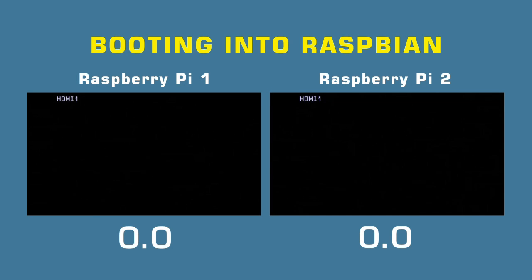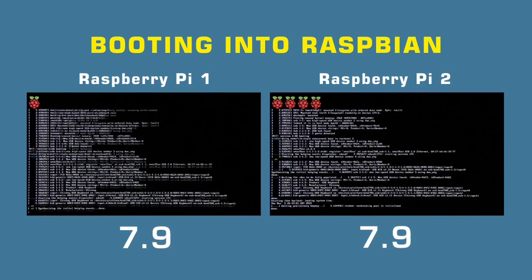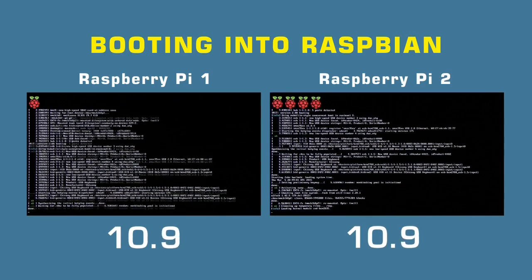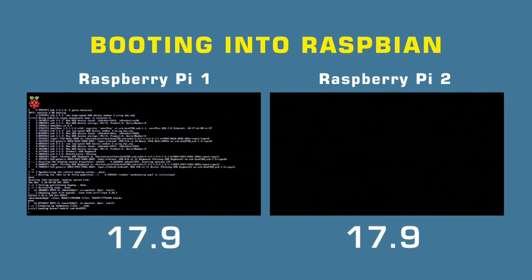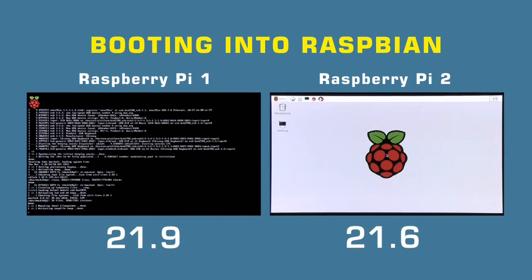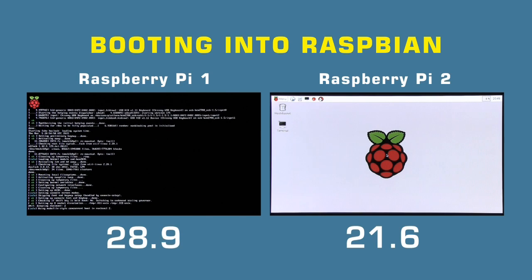I'm now going to boot into Raspbian on both the Raspberry Pi 1 and the Raspberry Pi 2. I've downloaded the latest version of Raspbian — you'll need this for the Raspberry Pi 2, that's any version of Raspbian from February 2015 onwards. By the magic of filmmaking we're going to start these two off at exactly the same moment. There they go — we've got the familiar Raspberry Pi colour square. On screen the Raspberry Pi 2 has got four raspberries displayed because it's a quad-core processor; the Raspberry Pi 1 has got one. And as you can probably see the Raspberry Pi 2 is going much quicker — it's almost there, just arriving in Raspbian at 21.6 seconds.